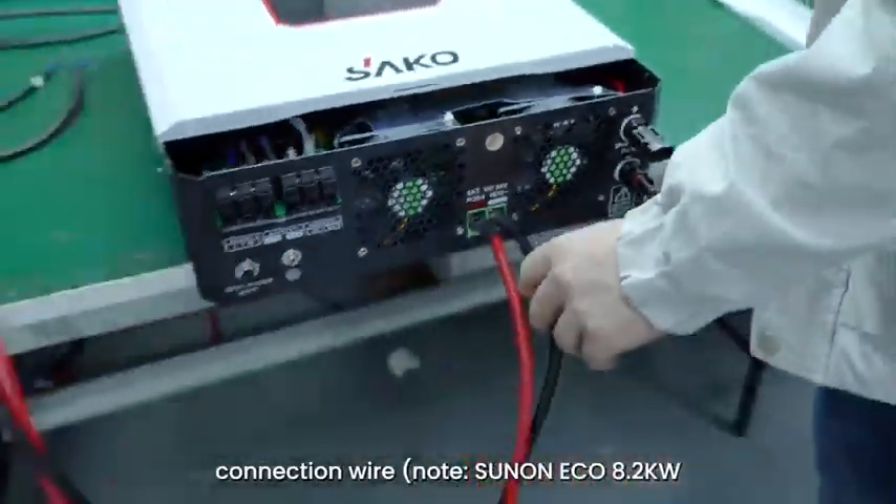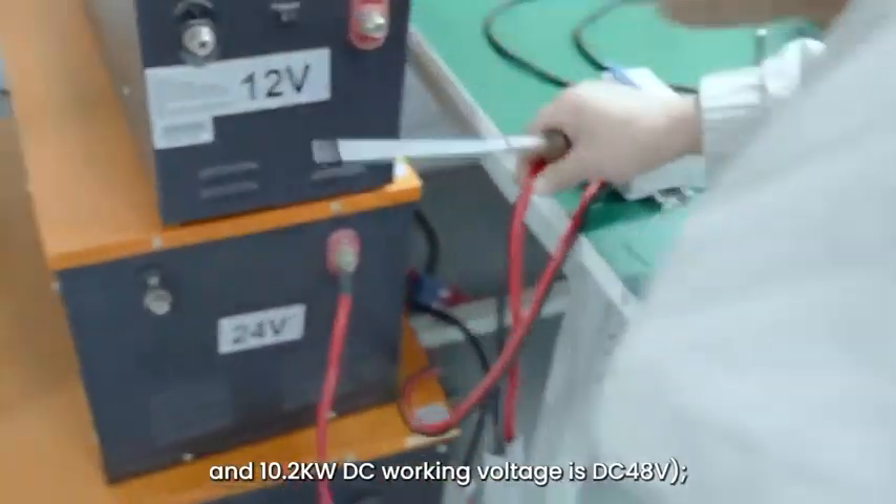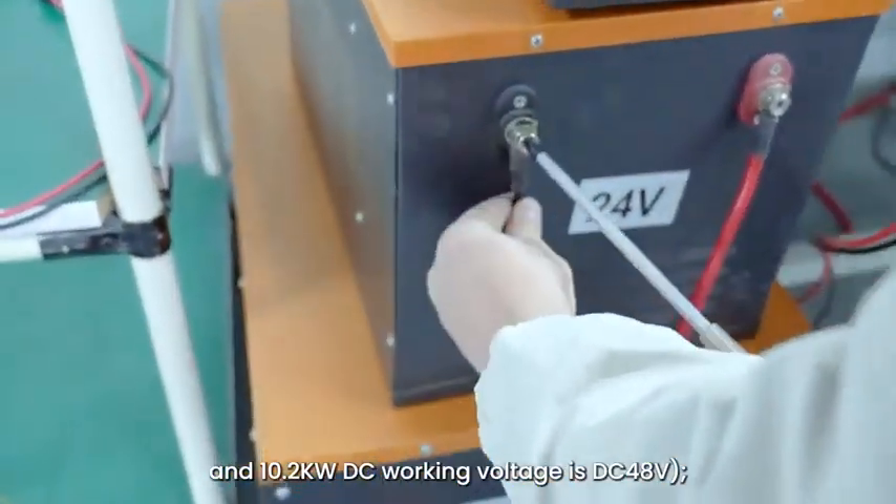Note: SunOn ECO 8.2 kilowatts and 10.2 kilowatts DC working voltage is DC 48 volts.